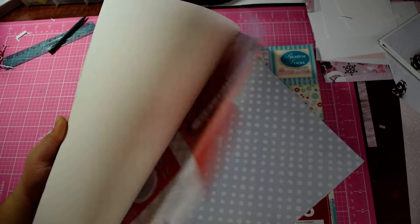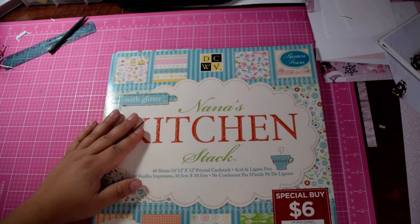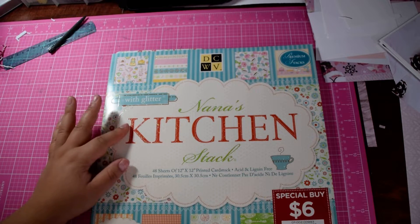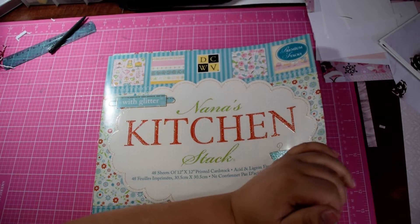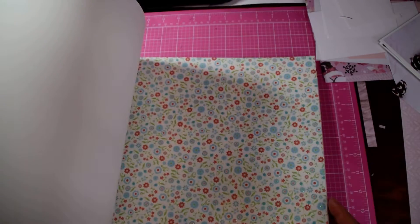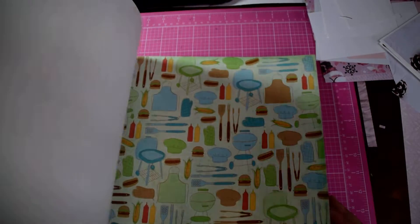Beautiful prints in here — very retro vibe. This is the other one that I used. I try to hoard this paper stack because I love it. It's an old DCWV Nana's Kitchen paper stack. I'm a cheapie, so I got this for $6. I absolutely love this paper pad — I just have a hard time using it. It reminds me of patterns that my grandma had in her house. Just gorgeous, gorgeous stuff.